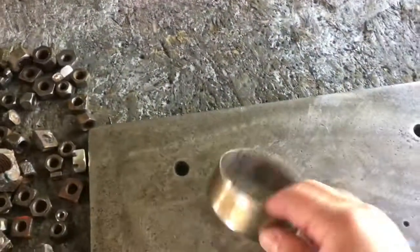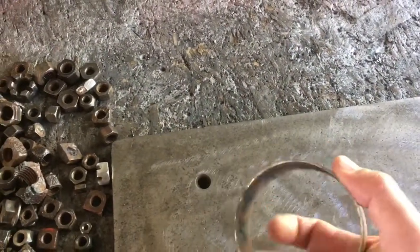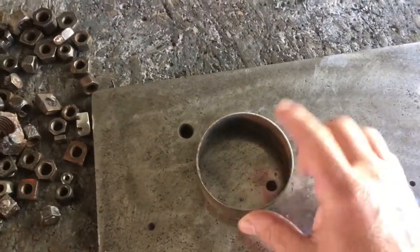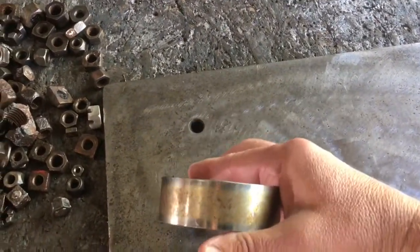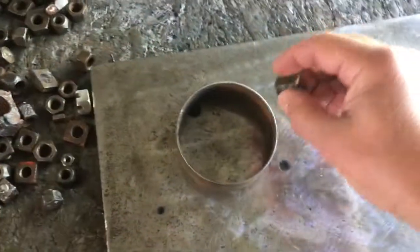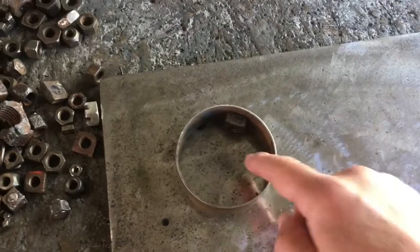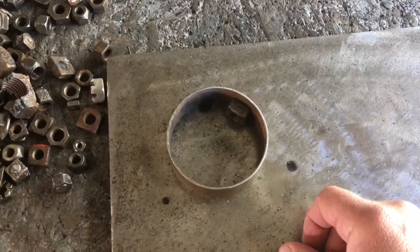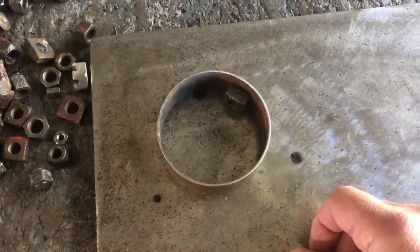For starters, I've used this three and a half inch muffler pipe — just a ring, about an inch tall. To start out, I just use this and do one row all the way around and tack it together. Let me go ahead and do that and then we'll go from there. I have you on the tripod so I can use both hands.